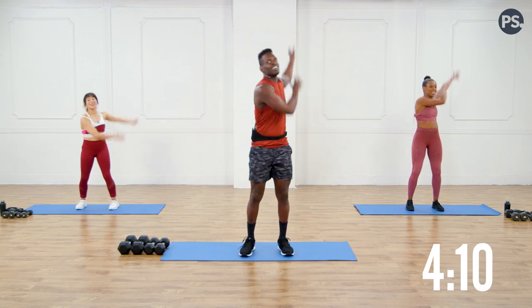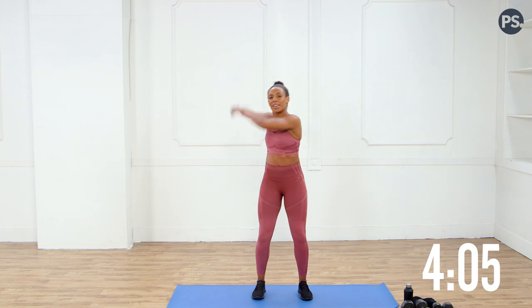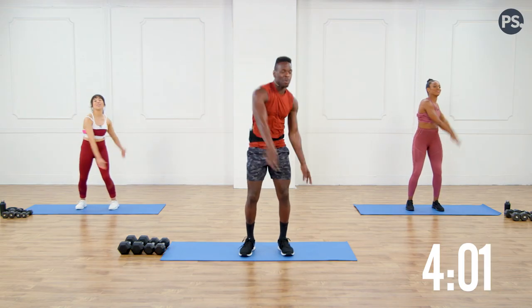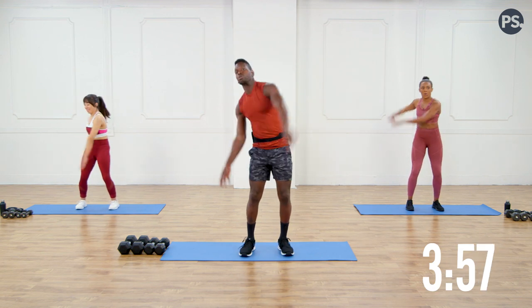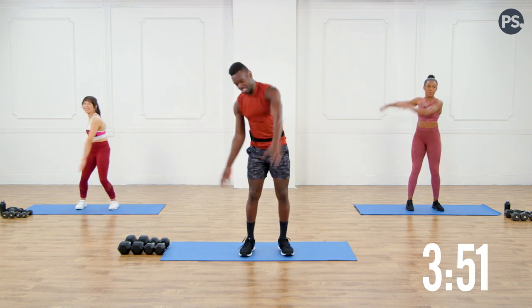How are you all feeling? Good. So we're really gonna get into these arms today. We're immediately gonna be getting onto the floor, so let's quickly speed up and get the blood flowing through that upper body. Just three seconds, two, one — and let's take it down.